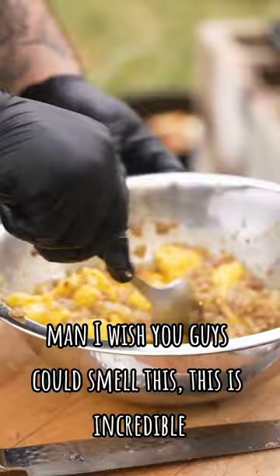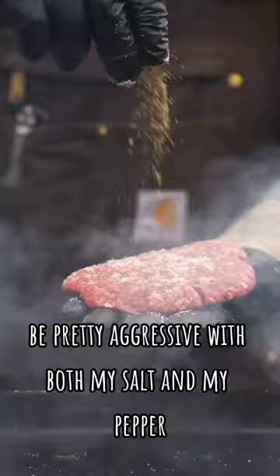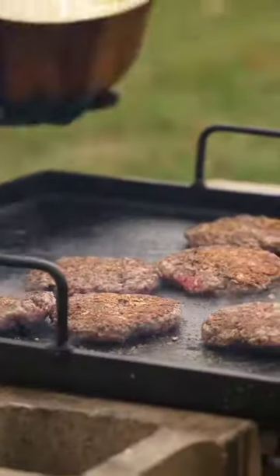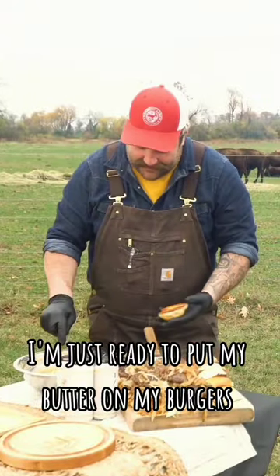Oh yeah, man, I wish you guys could smell this — this is incredible. Now I cook my burger, being pretty aggressive with both my salt and my pepper. And the next thing I'm gonna do is start adding my onions.